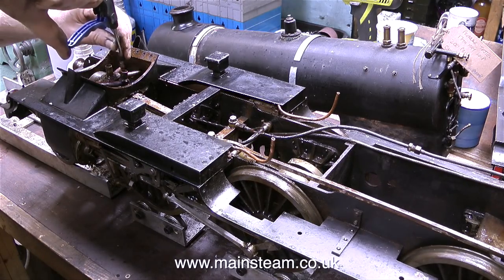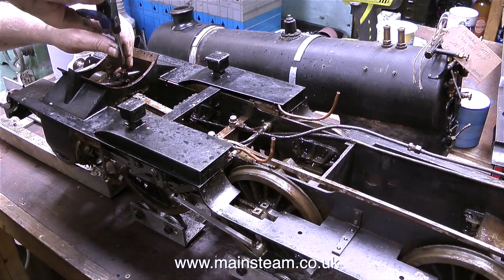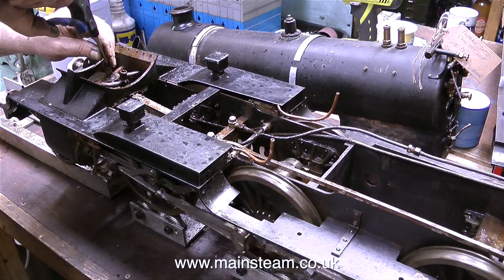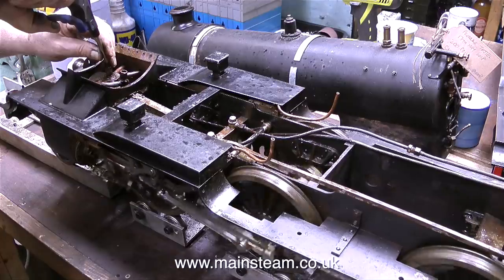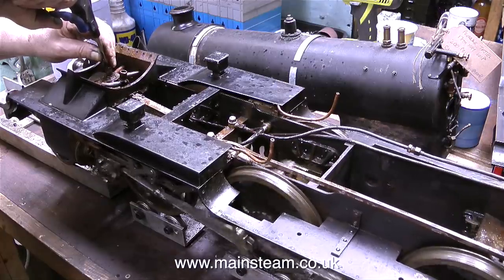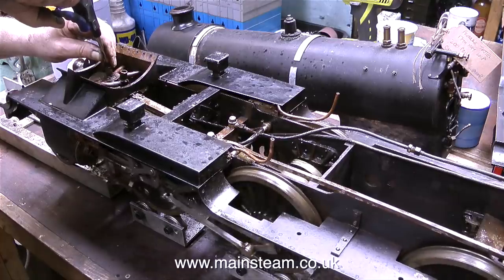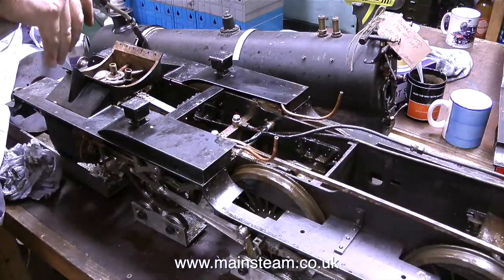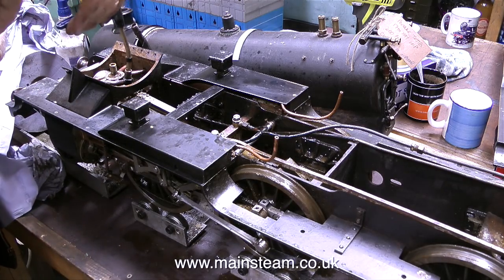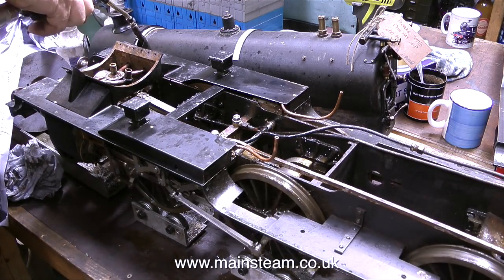I wanted to see if the motion would turn over, and because this is a piston valve engine, the easiest way to do it is to put the airline into the exhaust pipe. It's a bit lumpy, but it runs — but don't forget it's dragging a third cylinder. This is a three cylinder engine, not a two cylinder engine.